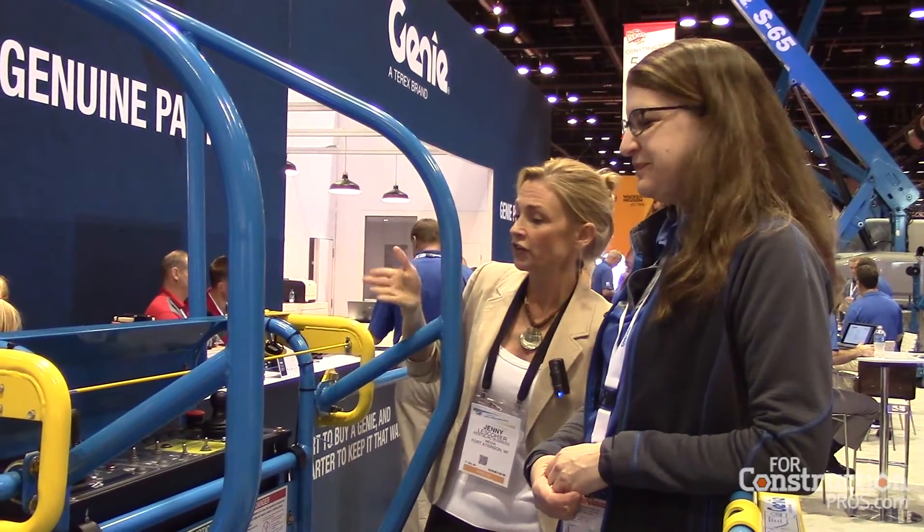Hi, this is Jenny Lesko here at Rental Magazine. We're here at the Rental Show 2017 in Orlando. This is Marie Engstrom, Product Manager at Genie, and she's going to tell us about Genie's new lift guard contact alarm.